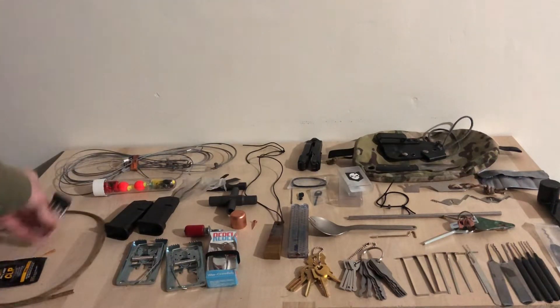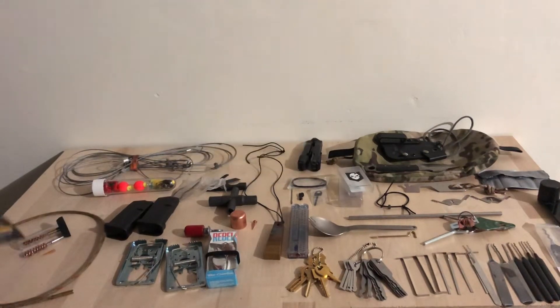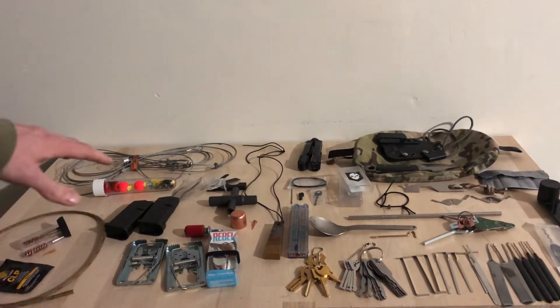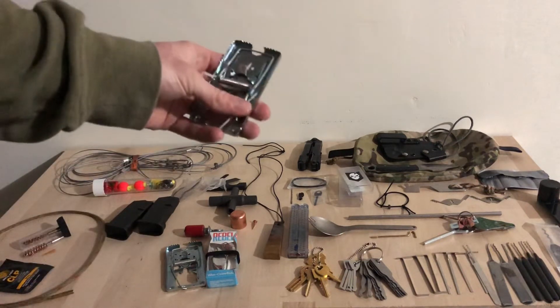I have two Glock 43 magazines in here. I have a very simple clean kit I put together — CLP, white — all of this is Otis, and Otis makes some really great stuff.